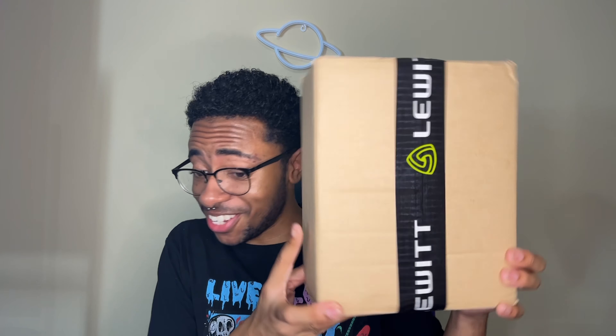Alright, first video — hello, what's up, what's going on! My name is Enzo, and I woke up this morning to a wonderful package. I don't know if y'all seen this already, but you see the name on it, right? Y'all know what's in here. Doing an unboxing today — I've been wanting to do this for a while and it'd be perfect for the first video.